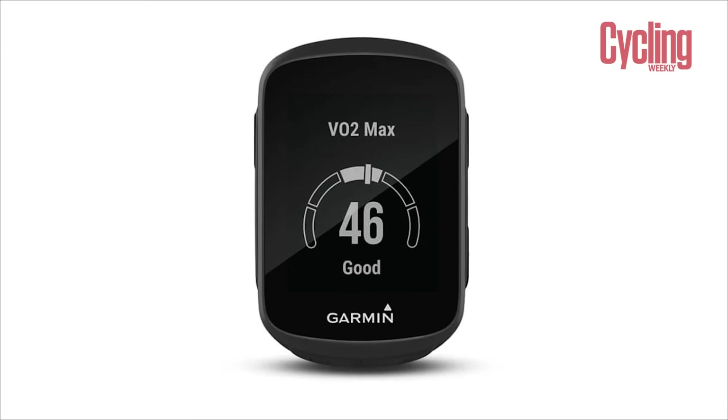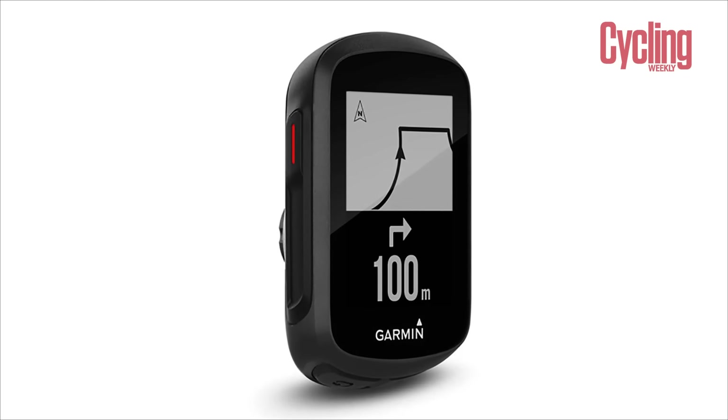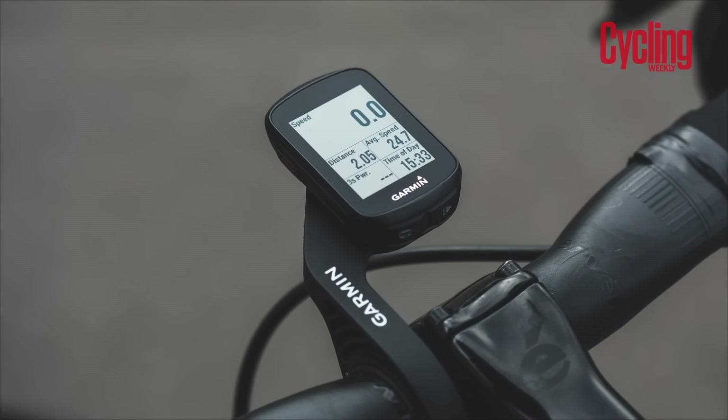Experienced riders who value performance will really like the 130 because you can pair all of your normal sensors to it, but for that lower cost. However, one of the downsides is that the battery life is only claimed to last 12 hours, which in actuality, and compared to the other units we've got here, isn't actually that long. There's not really too much more to the 130 than that, and I think that's the beauty of it — it's so simple. It gives you what you need, and it's a no-frills unit, which is why it's coming in at Garmin's bottom end of their cycling computer offerings.